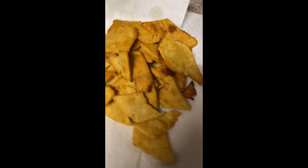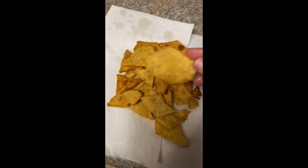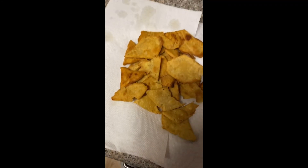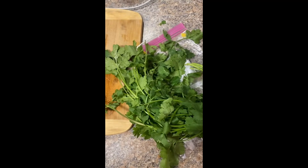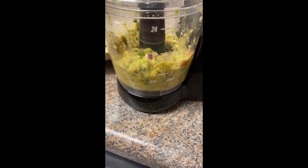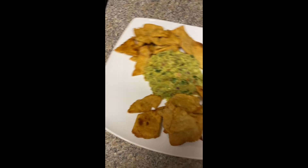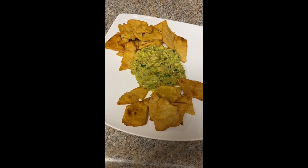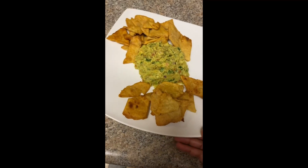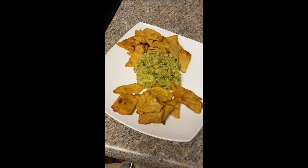So here are the tortilla chips. Now they're not traditional — it's not your traditional shape, but you know, it's there. Over here I'm preparing the guacamole, and I'll be right back. Here we are — we have alkaline guacamole and chickpea tortilla chips. And I will be back with another video. Thank y'all for watching.